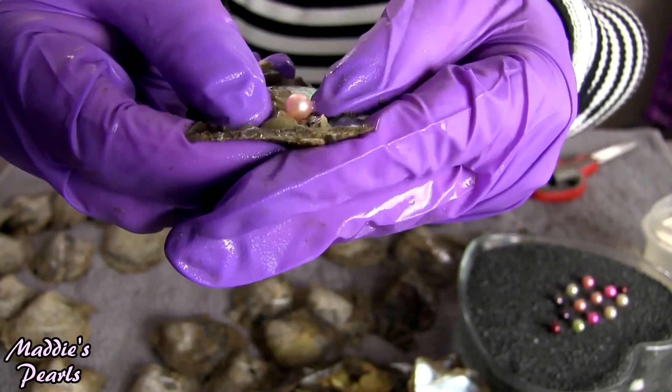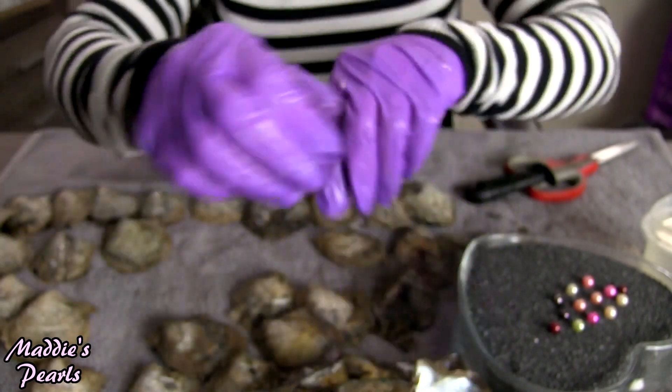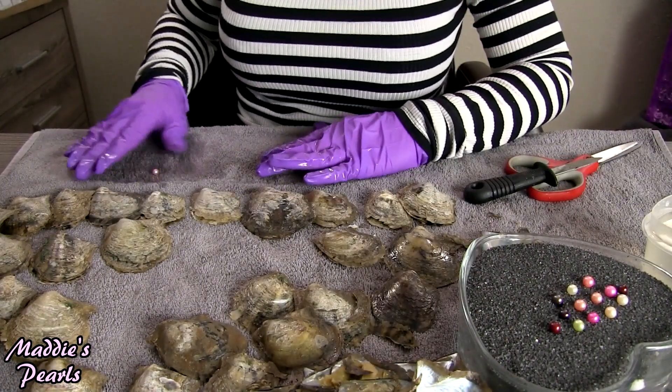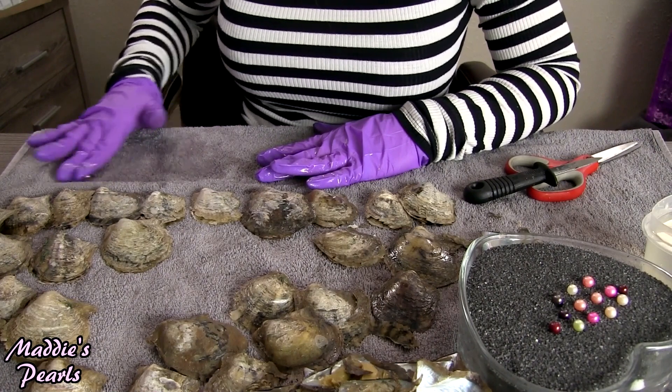Look at that beautiful baby pink — such a light, delicate pink, classic beauty.